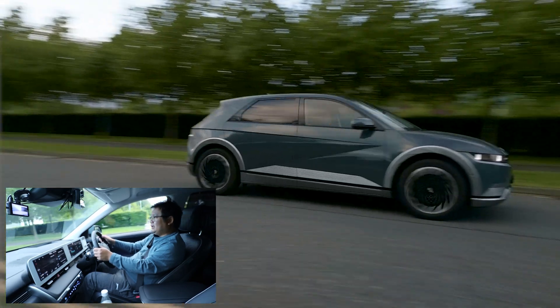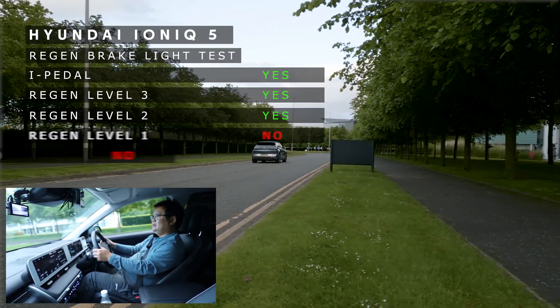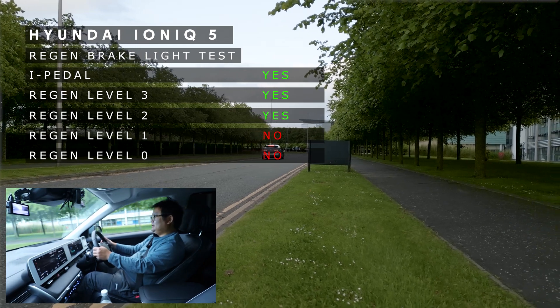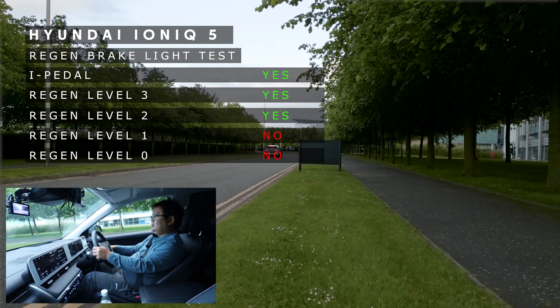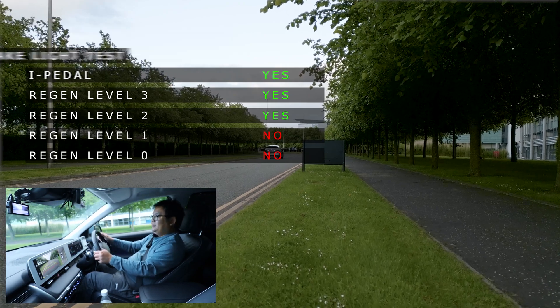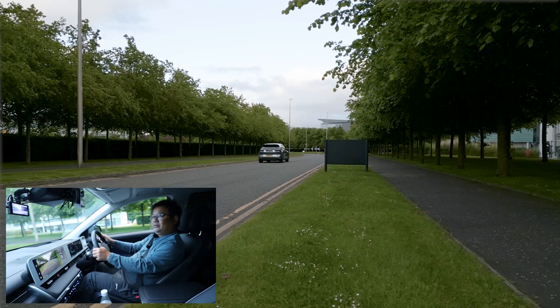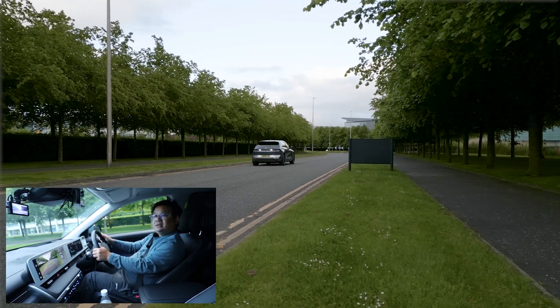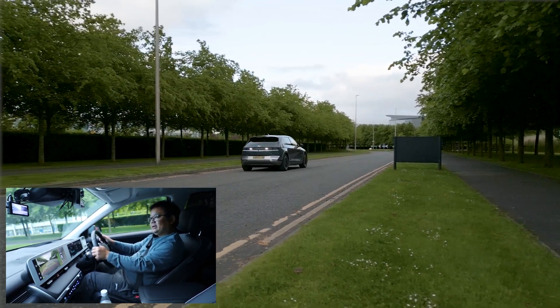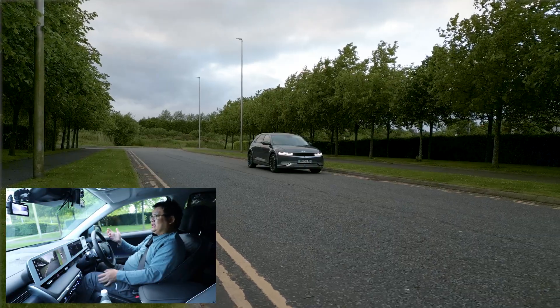Level zero regen and I'm going to let go now - coasting, applying the brakes. Going back - it's not slowing down really, is it? I've just been coasting. So honestly I do not think the brake lights came on there.